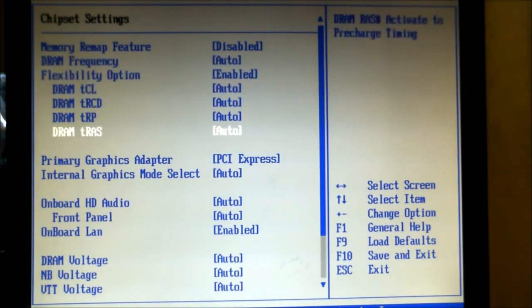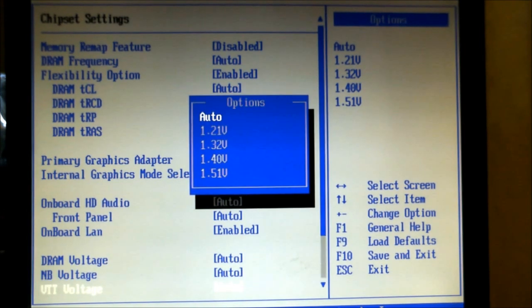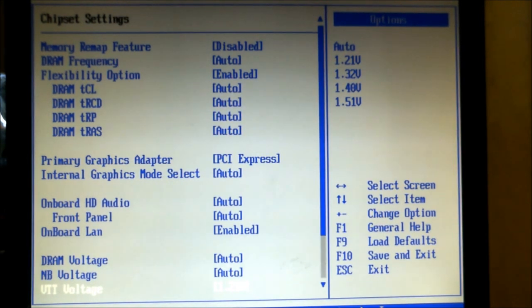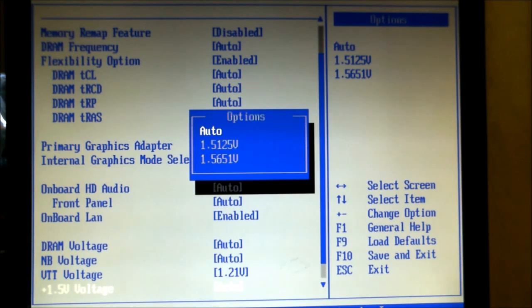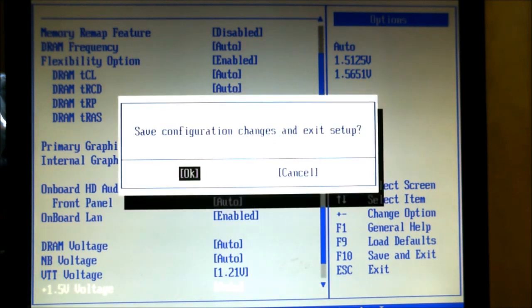We're going to bypass all the memory options here and go straight to the VTT voltage, which I'm going to set at 1.21V — that's enough to keep this going all the way up to around about 3.2GHz. We're also going to have a look at the 1.5V option, but there's really only two choices: plus 1.25 or plus 6.625. We don't need any more than there already is, so we're just going to leave it at auto.